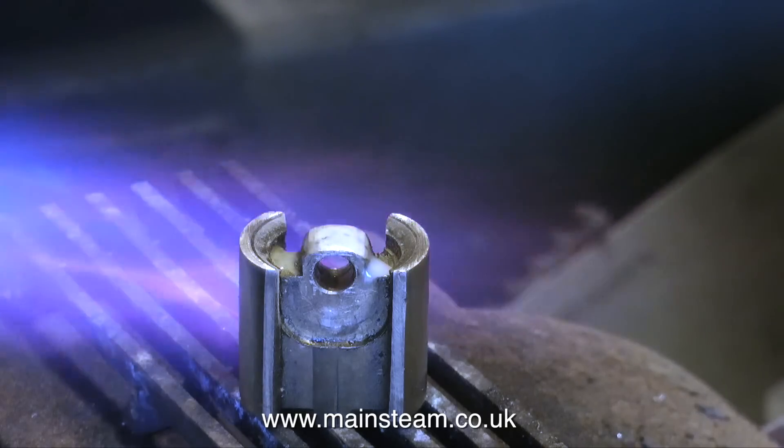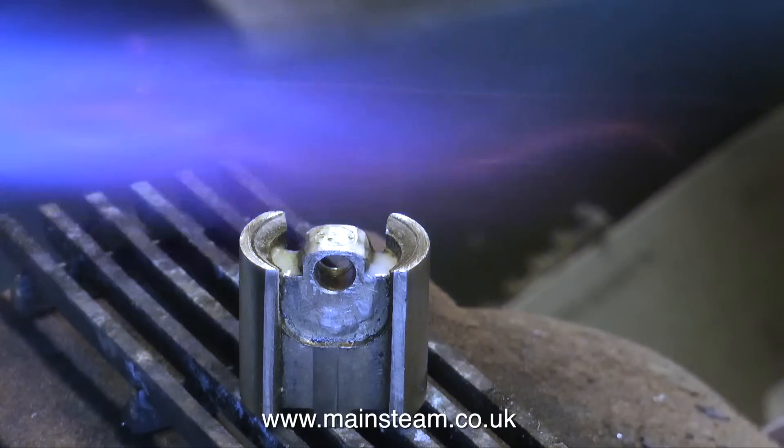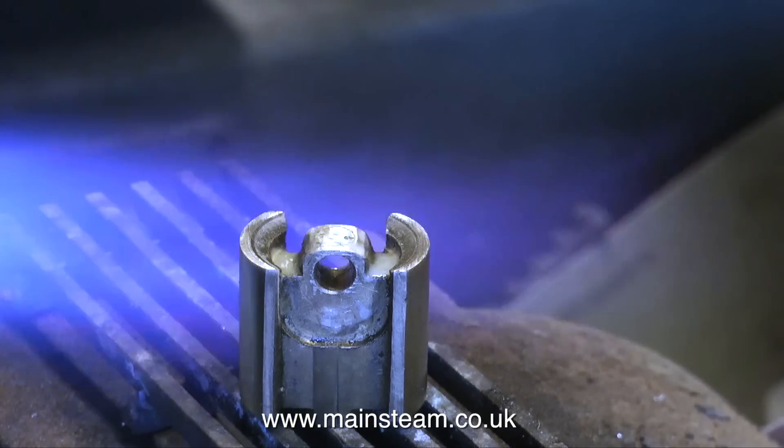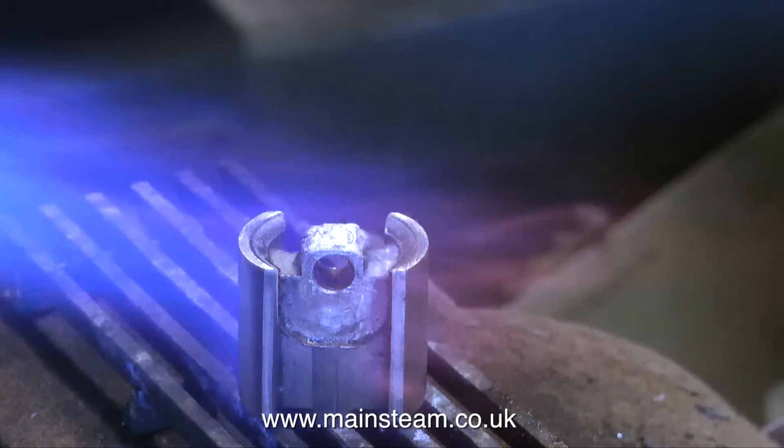Do not confuse this with soft soldering — this is not plumbing solder and it's not electrical solder, this is silver solder. The technical data is: it's silver flow 55, using easy flow number 2 flux, because I've got lots of that.